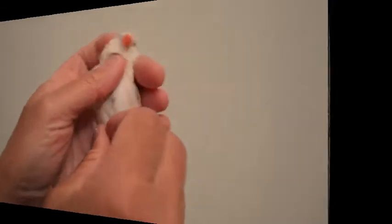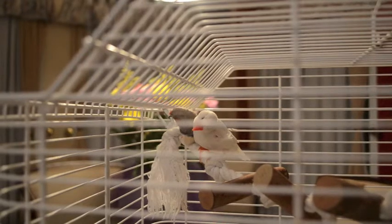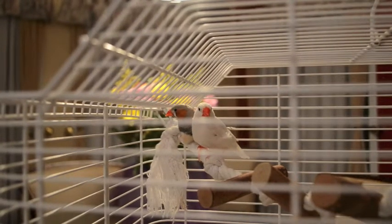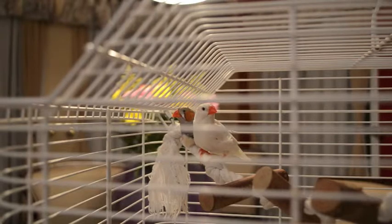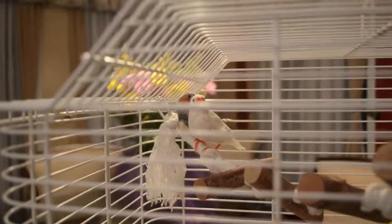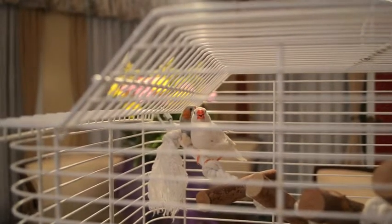Before I do a finch exam I'll often observe them in the cage before I take them out and the adrenaline kicks in. I'll check for the symmetry of the eyes, see if the feathers above the nostrils are matted — which could indicate a respiratory problem — or if their back is hunched or their tail is going up and down with every breath. I'll also see if they're perching symmetrically or if their wings are droopy. It's very important to observe these things before going in and stressing them out.